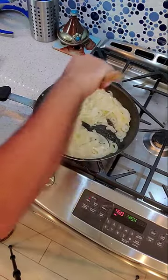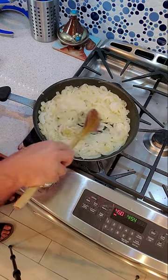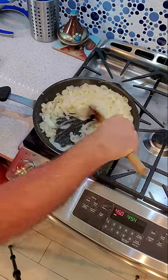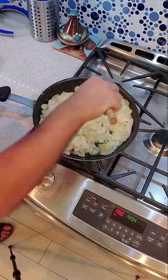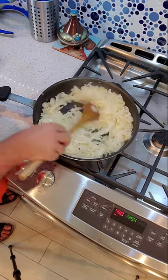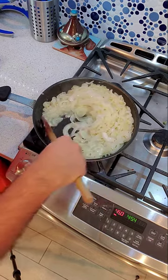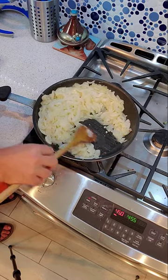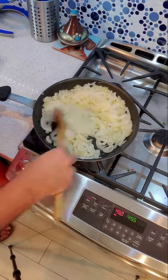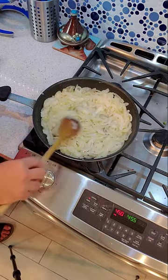One other thing I want to show you: when you're sautéing the onions, you want to let them go until most of the water evaporates. There's a lot of moisture in onions and as they cook they'll sweat, and at one point you'll have a lot of liquid. Let that evaporate off — you can see here there's basically no liquid pooling up anymore. Otherwise you'll end up with a soggy Vidalia onion pie, and nobody likes a soggy pie!